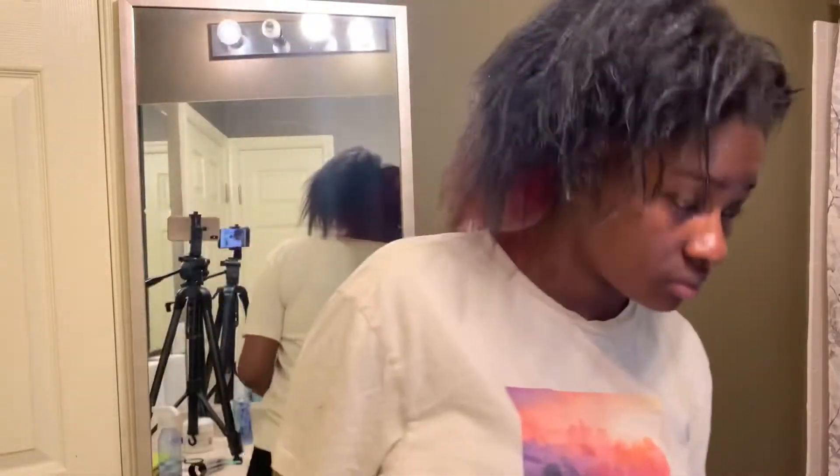Hey y'all, it's me Kareem — welcome back to my channel. Today we are going to be doing invisible locks. This is going to be my first time trying it, so let's get into it.